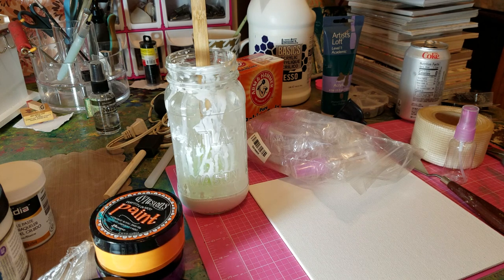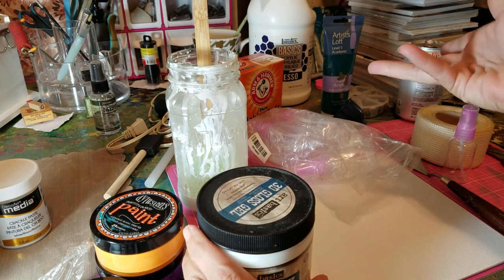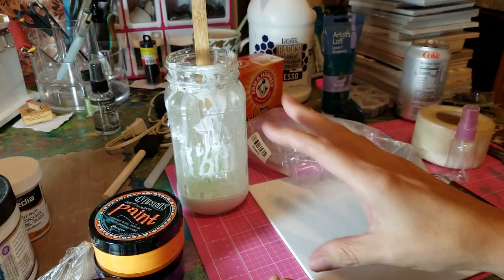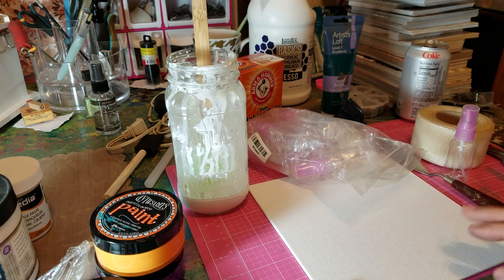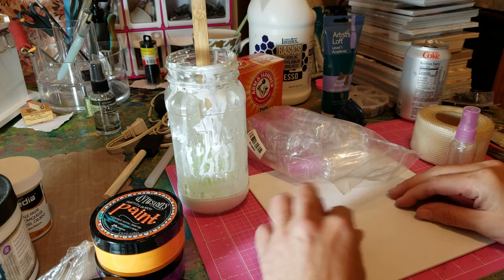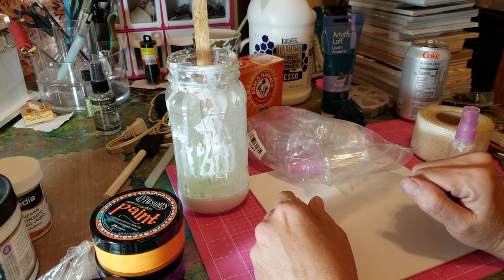It's extremely good on your wallet when you do some of these steps that I've done. I've done it for 20 years now, and sometimes when I have a little bit of extra money I'll go out and get the 3D gloss gels or the big jessos, but most of the time I'll use budget alternatives underneath my mixed media layers. This is a tutorial and also some helpful tips.